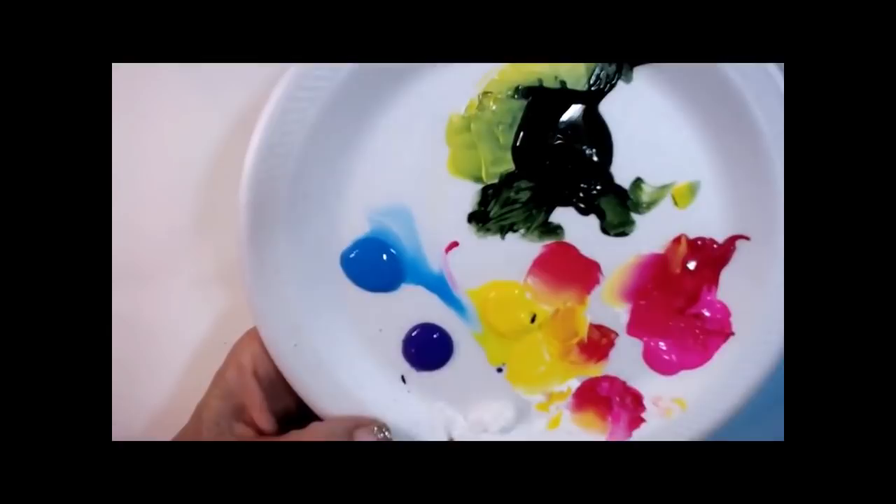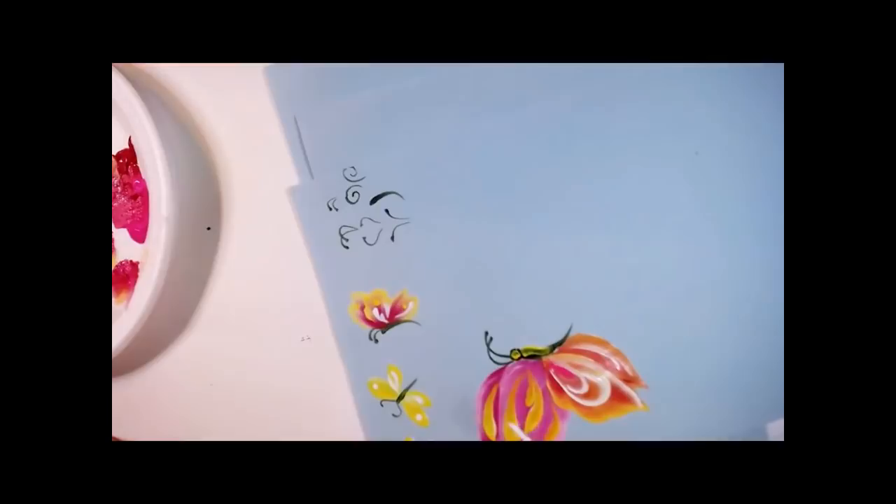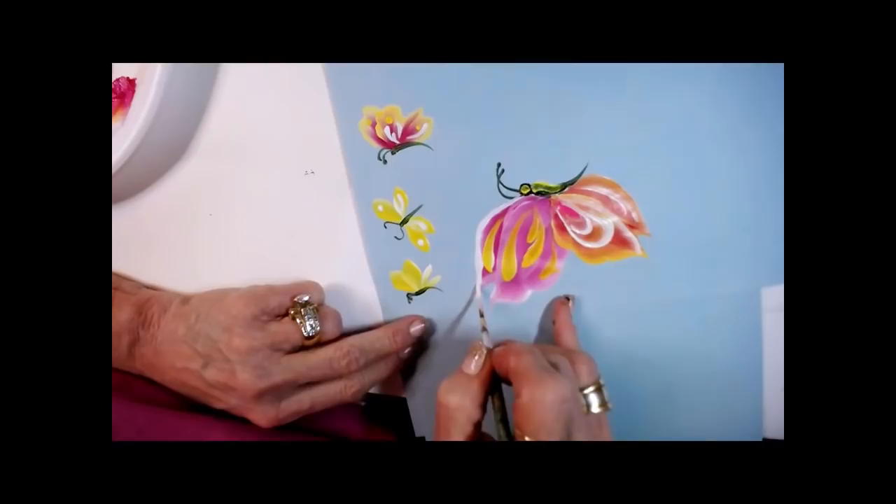Thank you for being on with me for Relax and Paint. We're growing a series so that I can tell people, go to my Relax and Paint and watch my butterflies, or go watch that rose — the center of the rose, it's going to help you. Now look what I'm going to do. I'm going to come along here with my liner. You see my little finger holding me steady? And I come around.